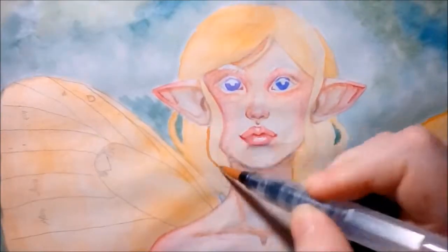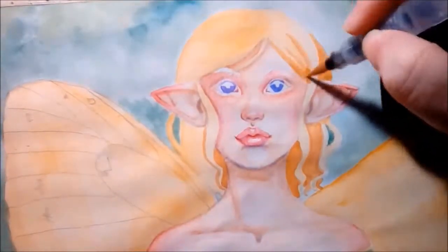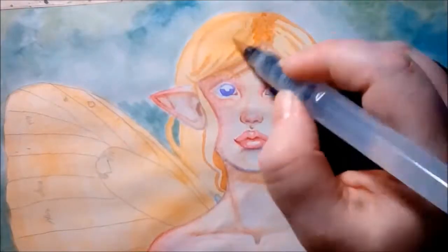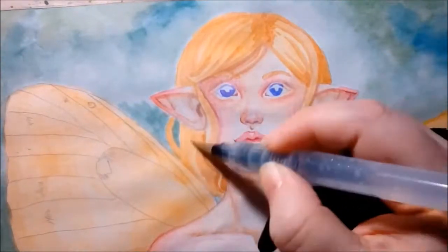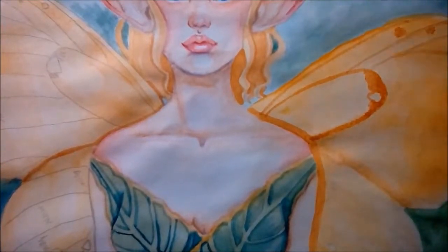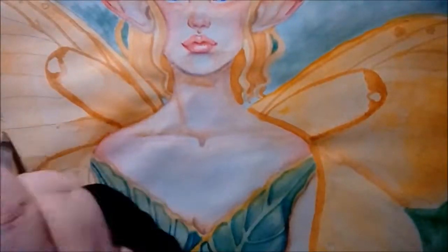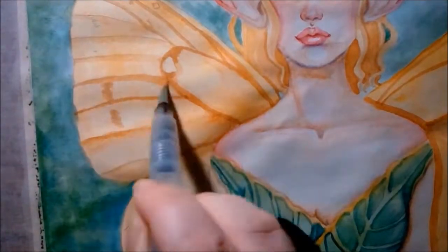Using yellow okra mixed with a little bit of burnt sienna, I'm coming in and laying down a first light wash for some of the shading on her hair. I'll use the exact same color on her wings to do another light wash. One of the great things about butterfly wings is that lines don't have to be completely straight and crisp like they would on, say, dragonfly wings.